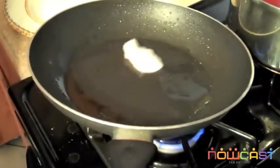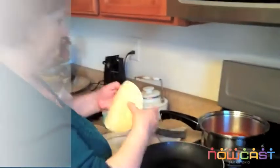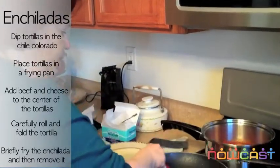And this is the main ingredient that makes it so delicious. We're going to get some lard, put it in the pan, and once it's melted it's ready. So you get your tortilla, put it in the chile, and then put it in the lard.